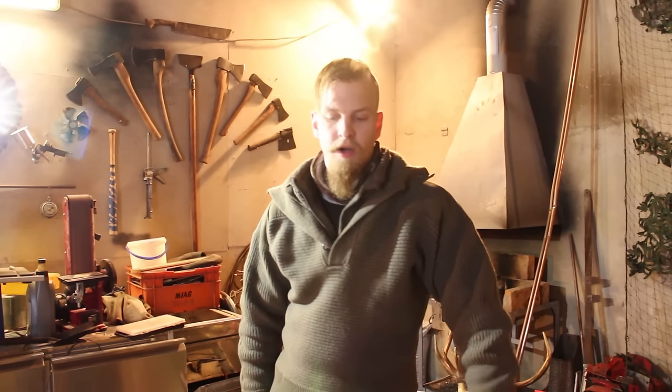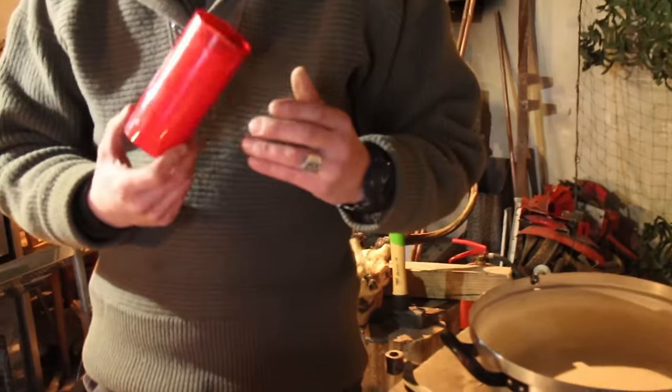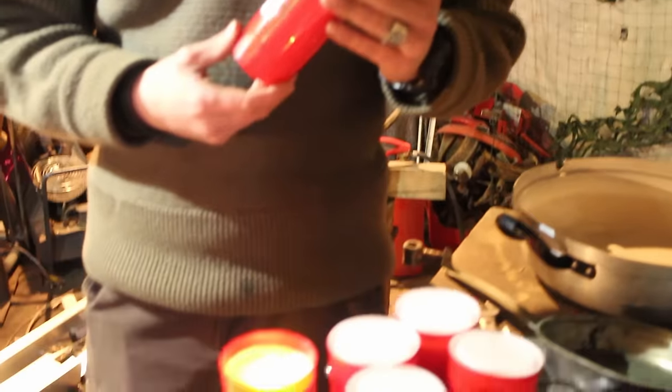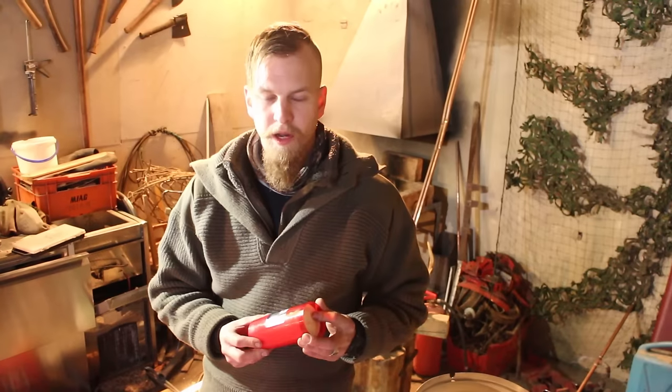One example are these cheap oil lamps — they're used mainly in graveyards, and they provide you with two of the most important things when it comes to a survival scenario: an easy way to make fire, and they keep you dry.